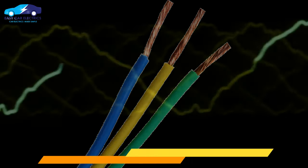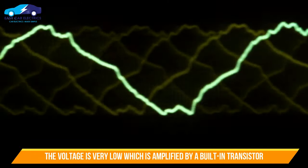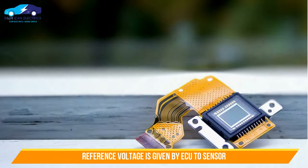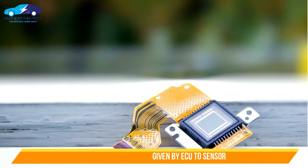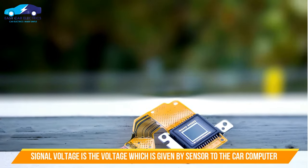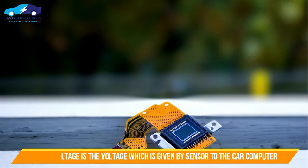This voltage is very low, so an amplifier circuit (transistor) is built into the sensor to amplify the voltage. The reference voltage is the voltage given by the car computer (ECU) to the sensor, and the signal voltage is the voltage given by the sensor back to the car computer, ECU.